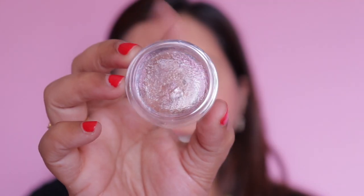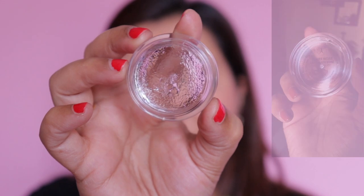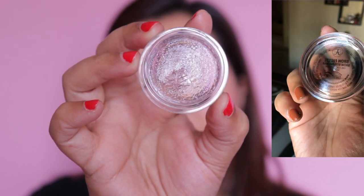Recently when I found the ABH Brow Freeze again, the consistency had changed — it went from a proper gel consistency to something more liquid, almost pouring when opened. I kept it in the refrigerator so it's in a jelly form now. This ELF Brow Lift is exactly how the ABH Brow Freeze looked when I initially bought it. Neither product comes with any applicator.